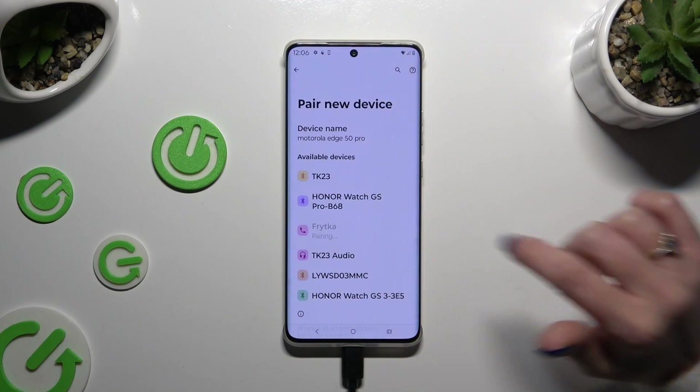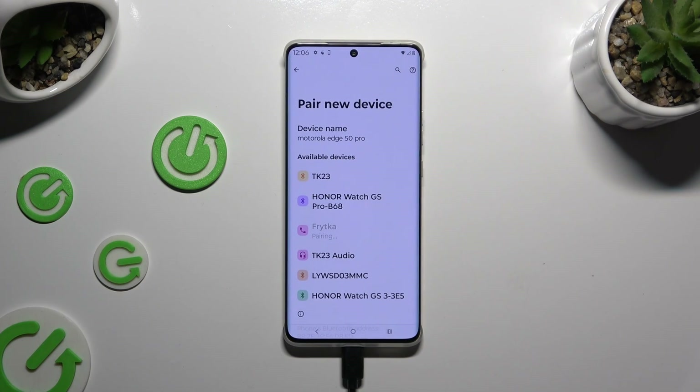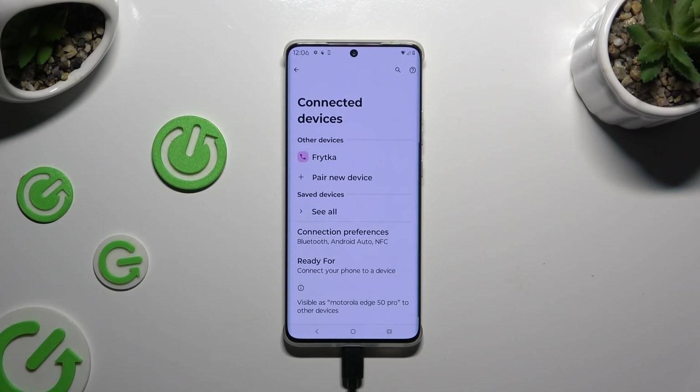Then select pair and wait for the other device to accept your connection request. As you can see, my devices were successfully connected.